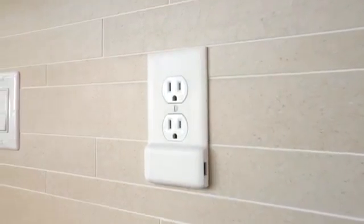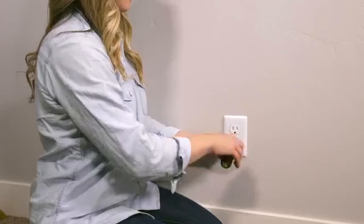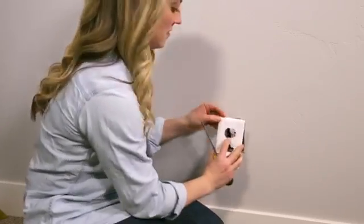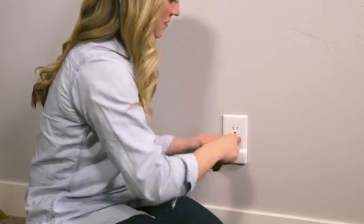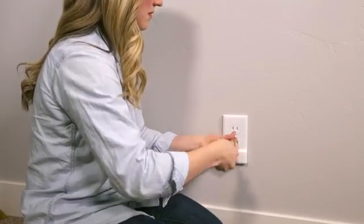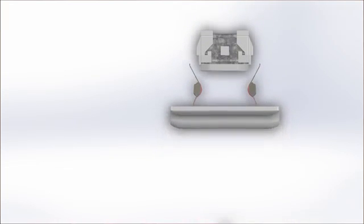It's the first ever USB charger built right into an outlet cover plate. Now anyone can quickly and easily add a USB charging port to any standard outlet in their home. The only installation required is swapping out the old cover plate for the new one. It's that simple — our power prong technology does all the work for you.